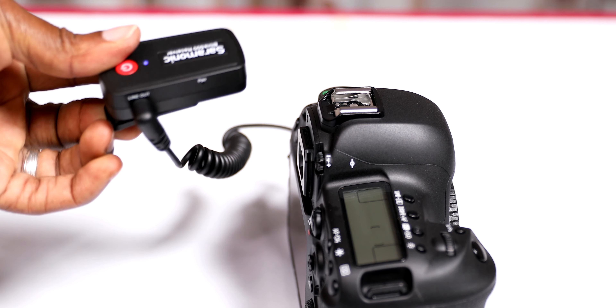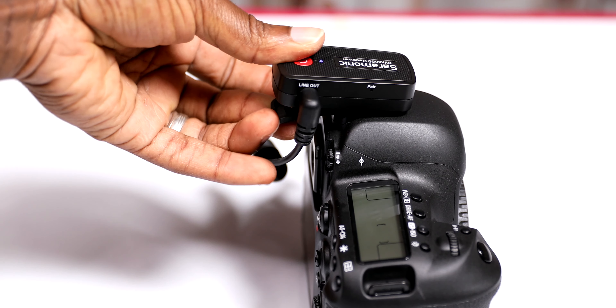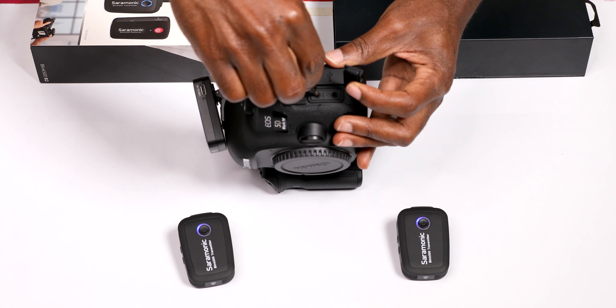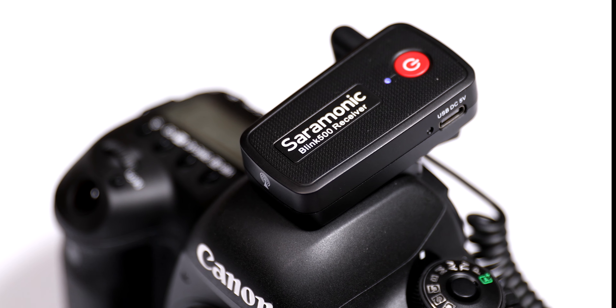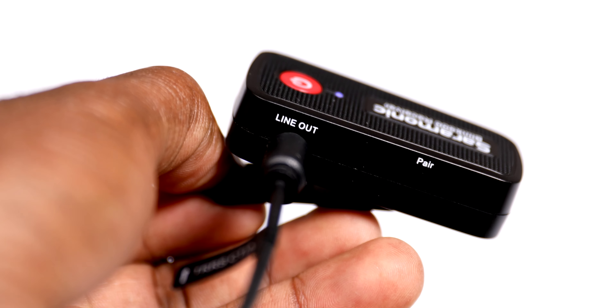But if you do need to use a lavalier mic, there are two of them right in the box. I like how easily the dual channel receiver slides into the camera shoe mount.